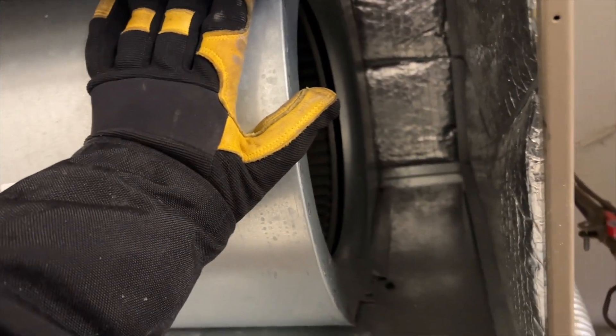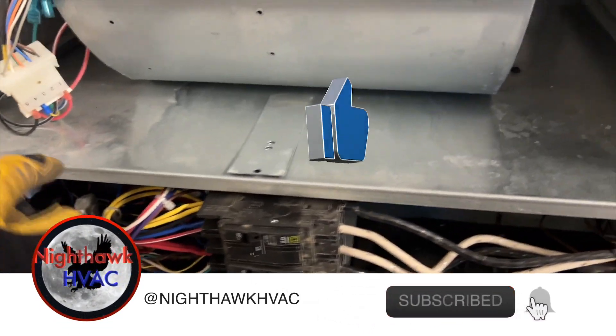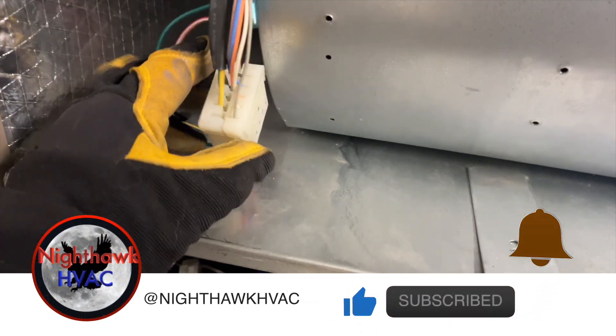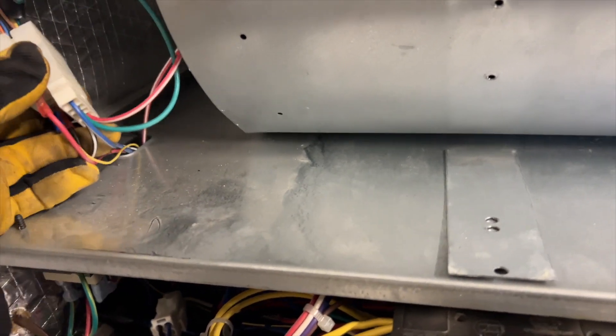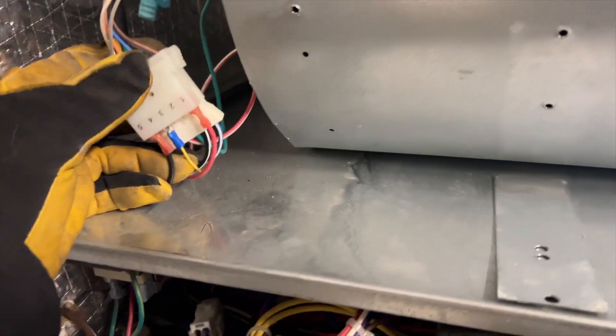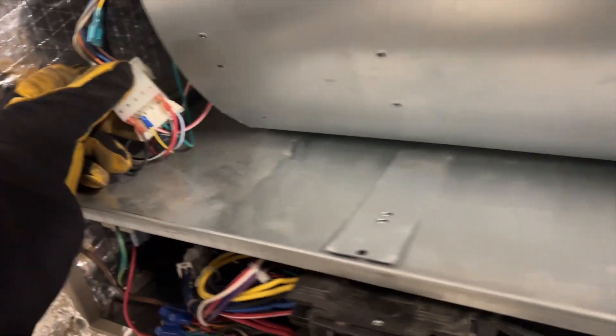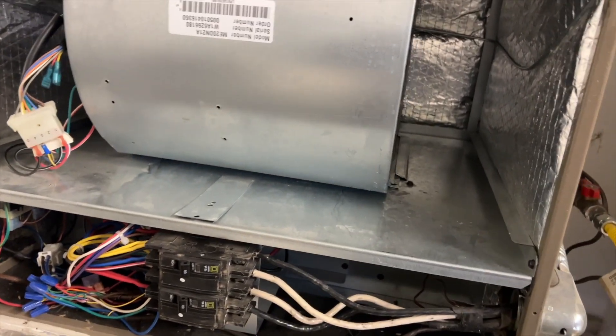We're back in the garage. We have the ECM here — no heat call, ECM is dead. We're getting high voltage, so we tested high voltage, which checks out. Low voltage is the black and red — that's the call — and we are getting that, but the motor doesn't come on. Felt the motor and it's red hot, so it's dead. Found this inside, so it probably bound it up.